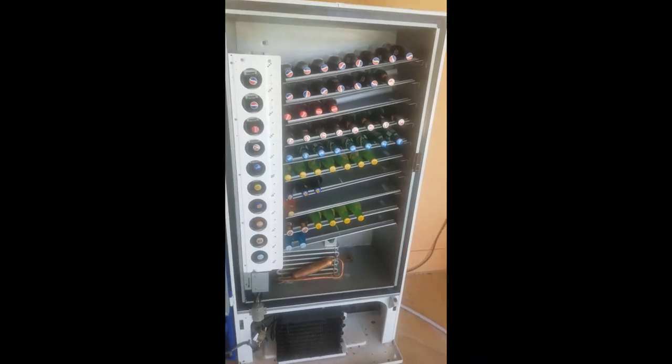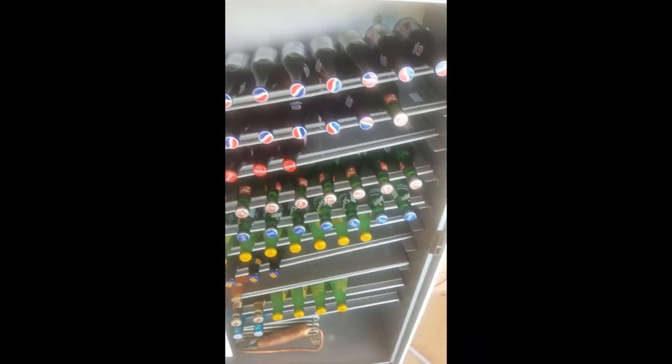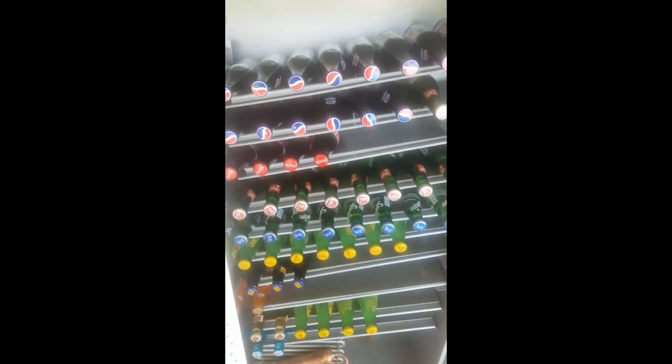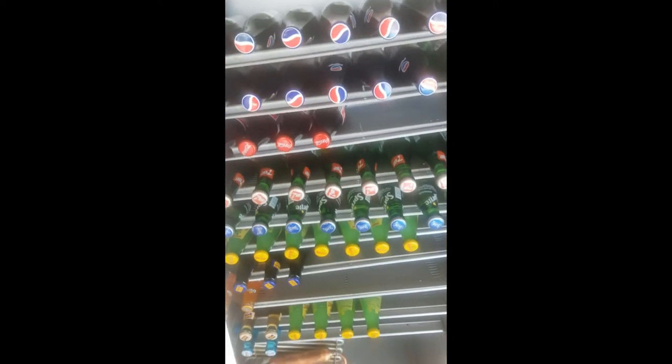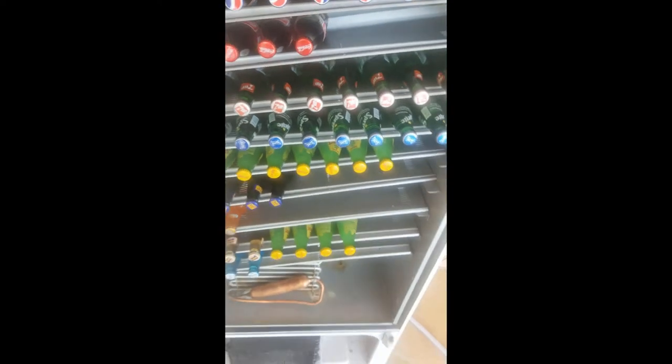I have it pretty well stocked. Most of these sodas are the Mexican-produced soda with the real cane sugar. The Pepsi is getting harder to find, but they have Coke, 7Up, Sprite, Squirt — all of these at just Publix, our local supermarket.